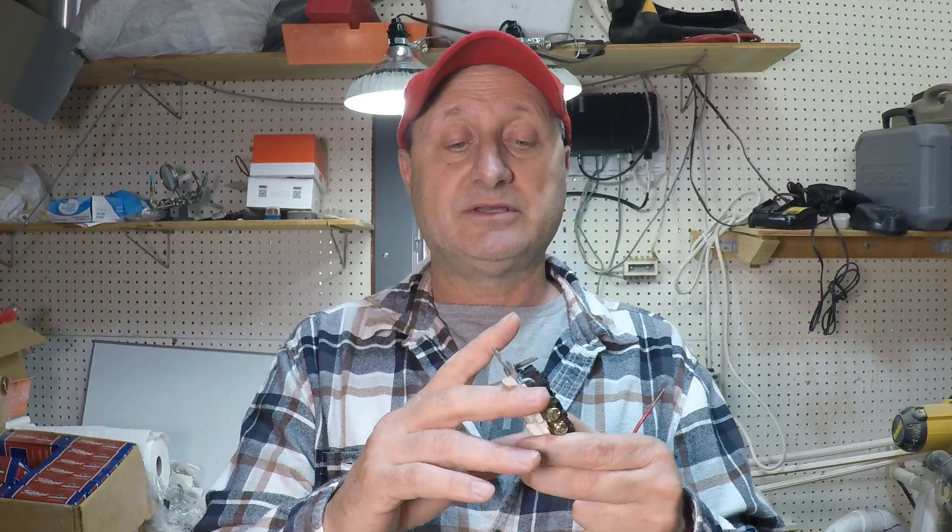If you notice that you've got a warm outlet, you need to immediately investigate it. First thing I would do is cut off the power at the breaker panel, take the cover off, pull the outlet out, and check all of your connections. Also check any pigtails that are inside the box and make sure they're done properly. You will likely find there was an issue.